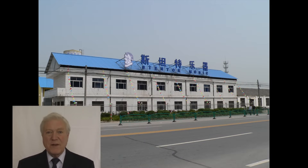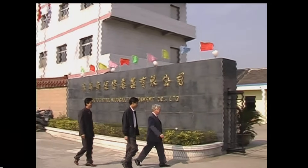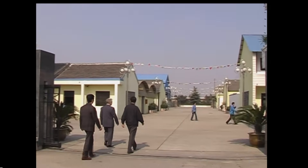Exactly 100 years later in 1995 we opened the Stentor factory workshop in Taixing, China. In this short presentation we're going to show you how Stentor violins are made and the careful quality control that goes into every instrument.